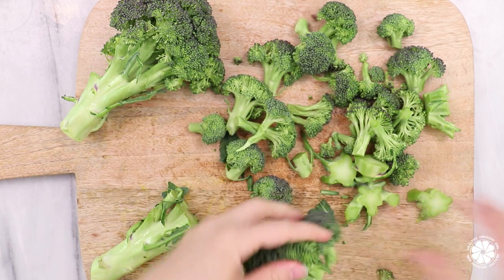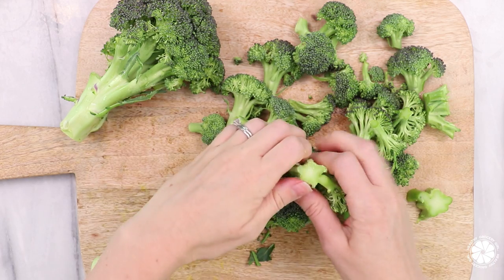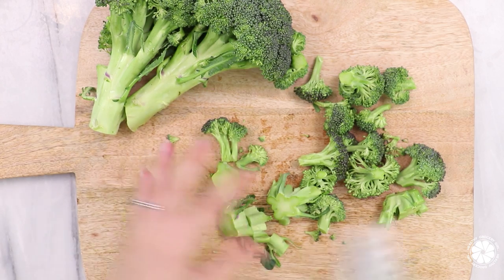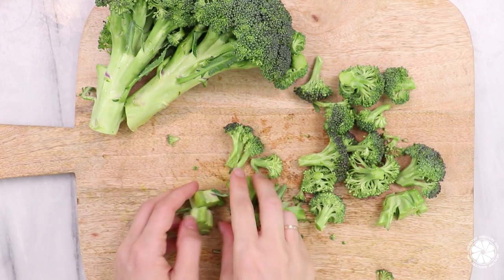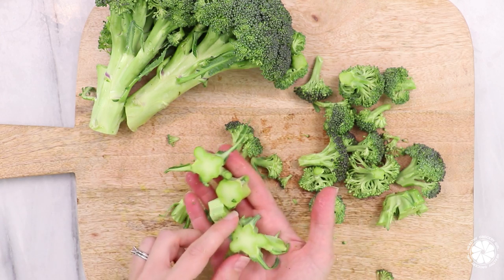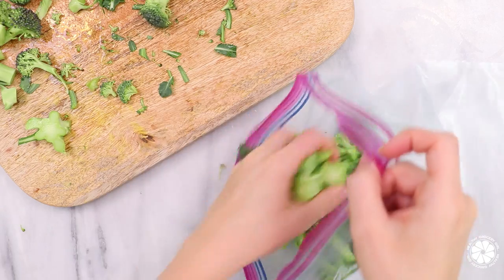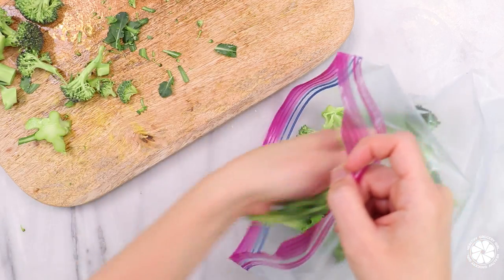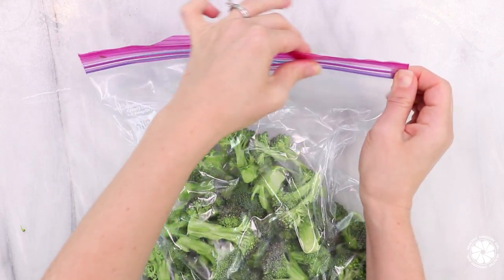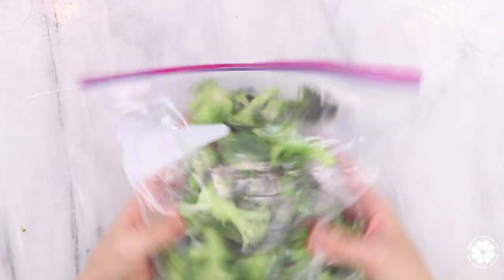I love freezing broccoli for smoothies. I like to wash and then chop the broccoli florets and also the stem. There is so much good nutrition in the broccoli stem in addition to the florets. This is also a really good way to avoid food waste, and you can just toss both into your smoothie and you won't even know that they're there. Then I add the broccoli into a baggie, make sure all of the air has been removed, zip it up, and place it in the freezer overnight. In the morning, I just add them into my smoothie.